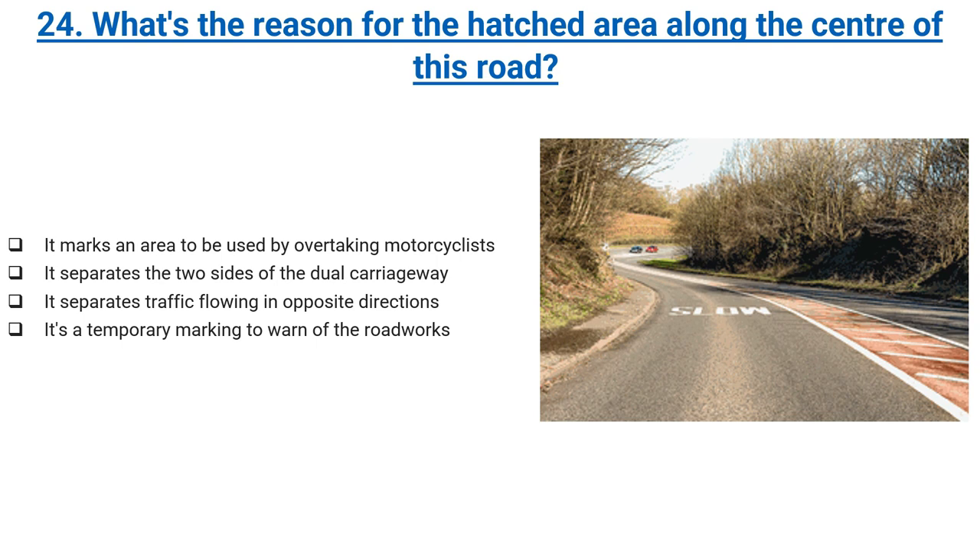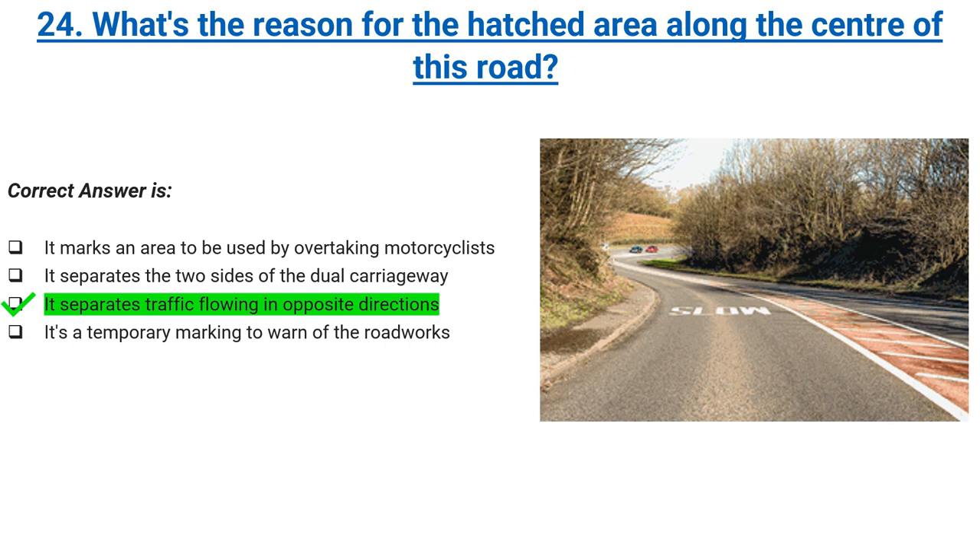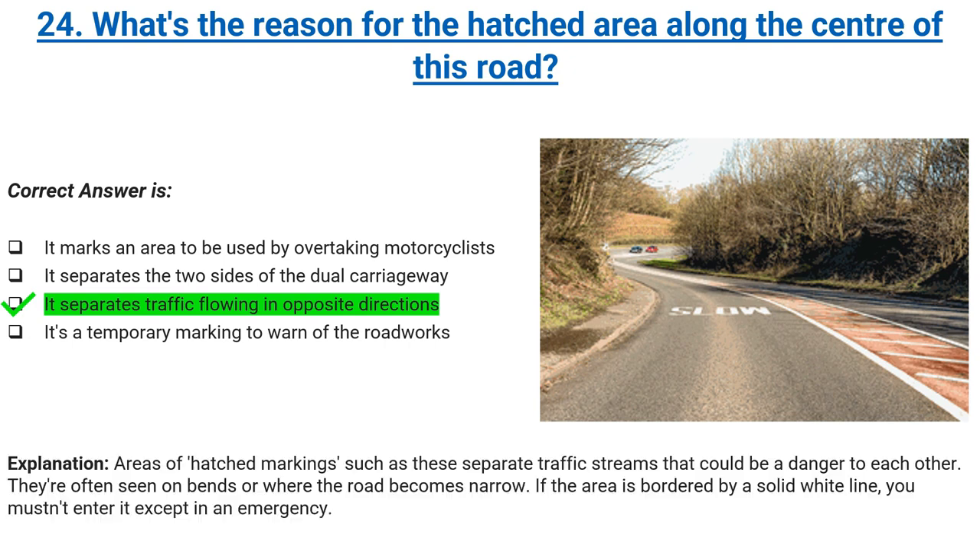What's the reason for the hatched area along the centre of this road? It marks an area to be used by overtaking motorcyclists, it separates the two sides of the dual carriageway, it separates traffic flowing in opposite directions, or it's a temporary marking to warn of roadworks. Correct answer: it separates traffic flowing in opposite directions. Explanation: areas of hatched markings such as these separate traffic streams that could be a danger to each other. They're often seen on bends or where the road becomes narrow. If the area is bordered by a solid white line, you mustn't enter it except in an emergency.